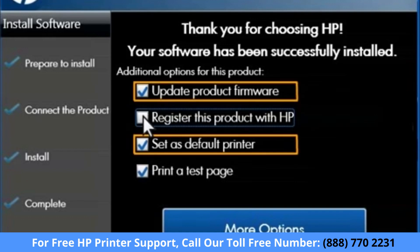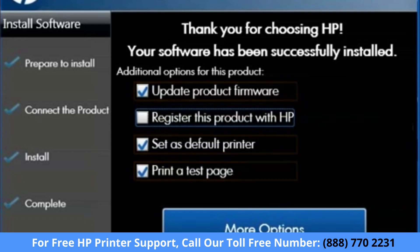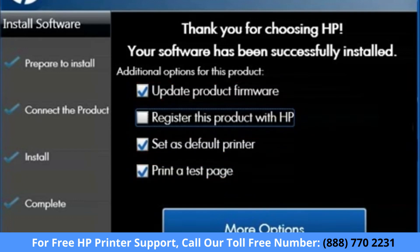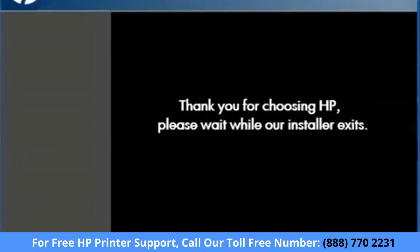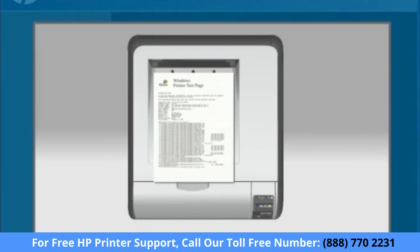Leave the Set as Default Printer, Update Product Firmware, and Print Test Page boxes checked. Click the Finish button to print the test page. The Thank You screen appears. The test page prints, confirming that your wireless setup is complete.